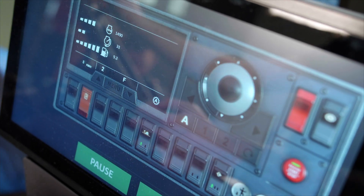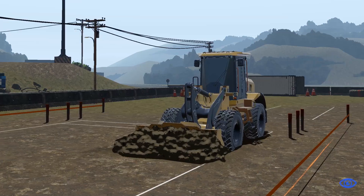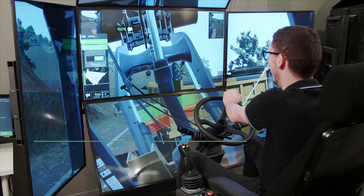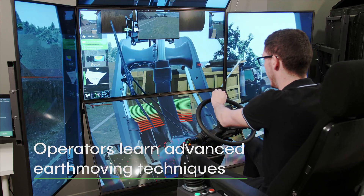The Wheel Loader Training Pack also incorporates the most advanced soil simulation available on the market. This allows operators to learn advanced earth-moving techniques, such as ensuring that the dump truck's driving path is even and clear of any obstacles that might cause it to tip.